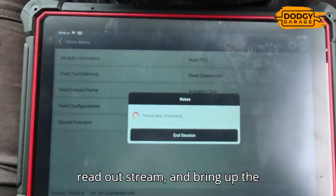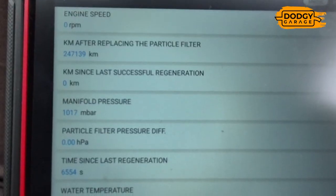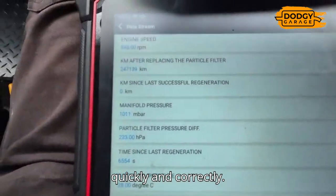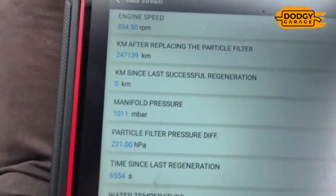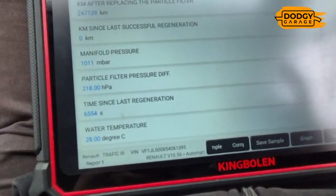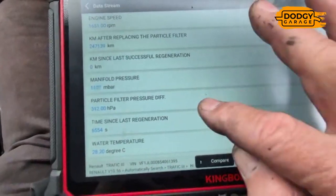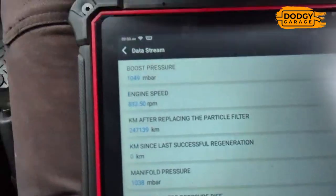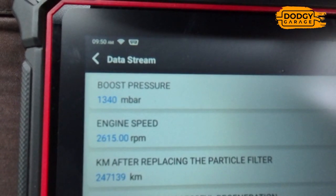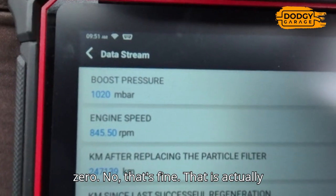Time to start it up. What we're interested in is manifold pressure - we want to see that goes up and down quickly and correctly. Boost pressure - they're not going up and down as correctly as I'd like initially, but when I rev it up a bit it is dropping back down to zero. That is actually working fine - that's perfect.